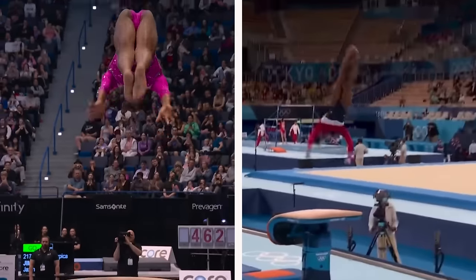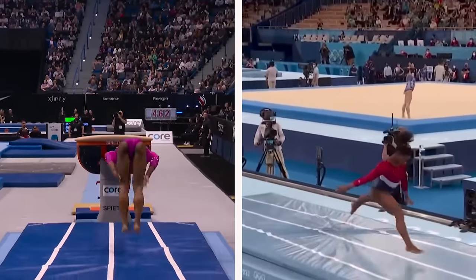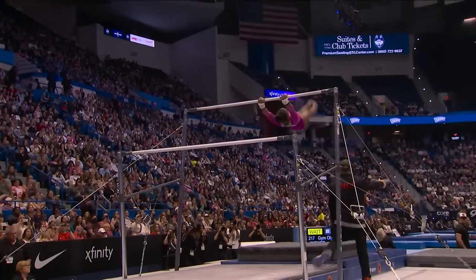Comparing this to her previous performances, it's clear that Simone has taken her skills to an even higher level. While her routines were already challenging and impressive, her latest performance shows a refinement and confidence that's unmatched. Then there's her mental and emotional transformation, which is just as impressive as her physical feats. During her routine, you could see a different Simone Biles — she looked relaxed, confident, and genuinely happy to be performing.